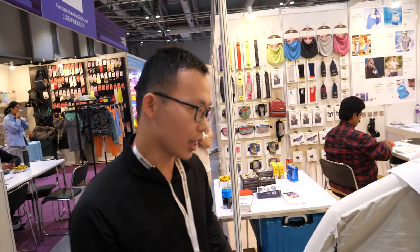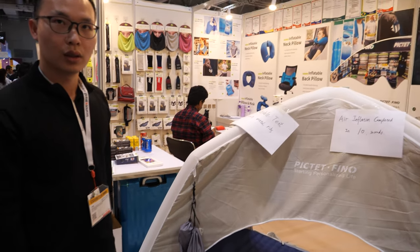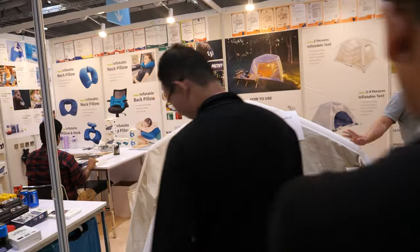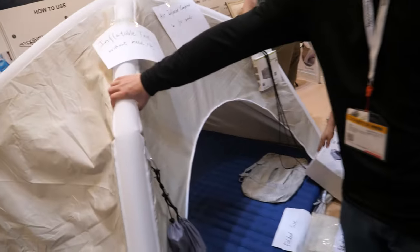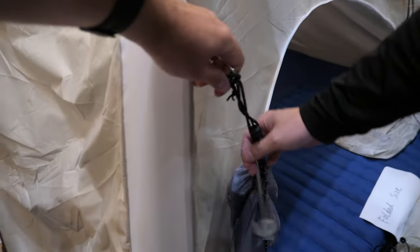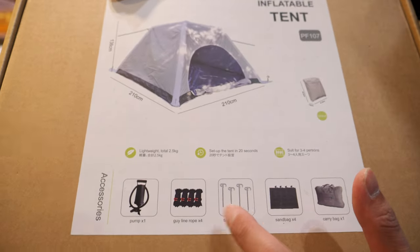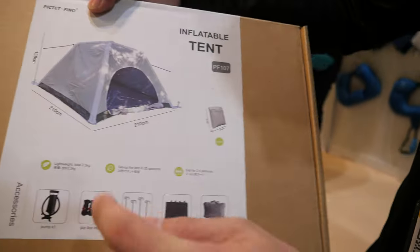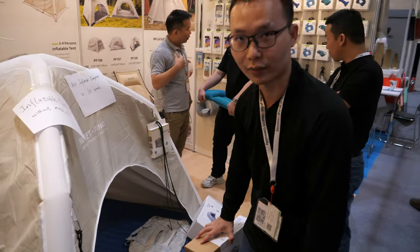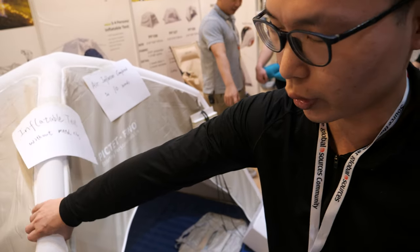So is this your design? Yeah, this is our patent item. What is the name? You call it Pictet Fino incredible tent. It's solid. We have four guy lines and stakes — you can fix it with the guy line. And nobody else does this design in China. This one, only we do.